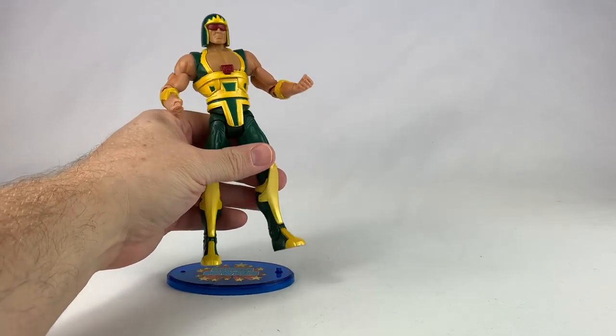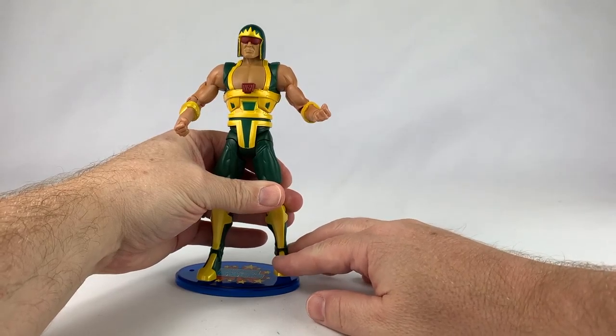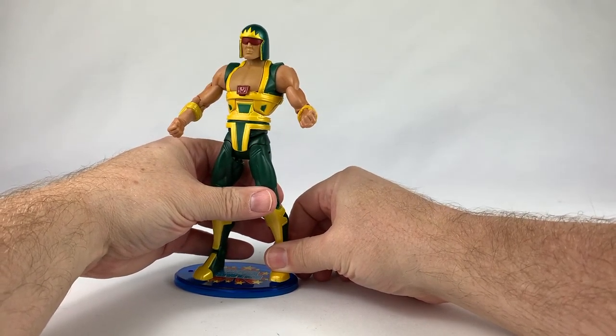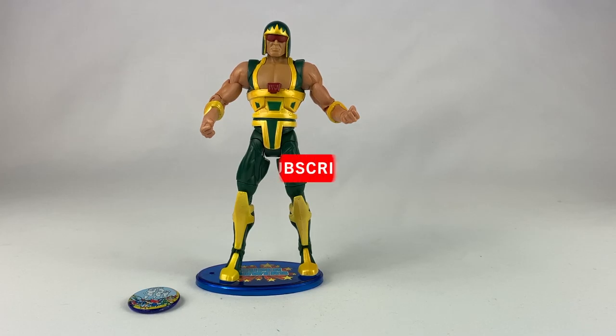So there he is. Let's stick him on his stand. Get in there — there you go. Superpowers all the way. Cyclotron from wave 13 or 14 — can't remember exactly, but you get the gist. He comes in the same wave with Blue Beetle, Negative Man, Superboy, Cheetah, and Wonder Girl.